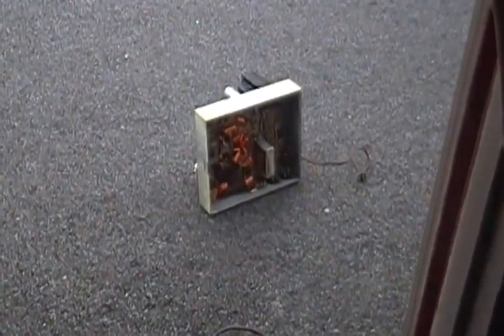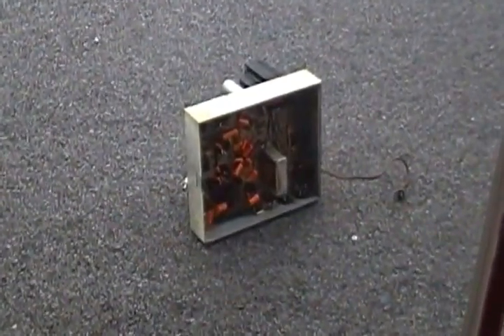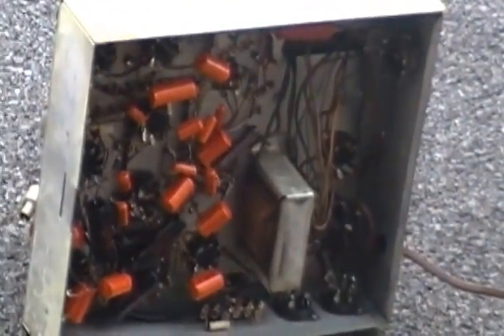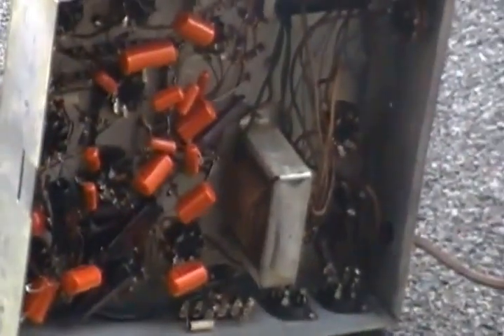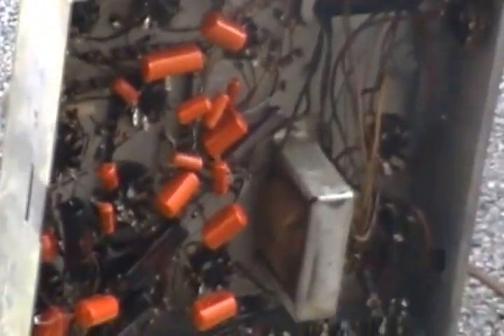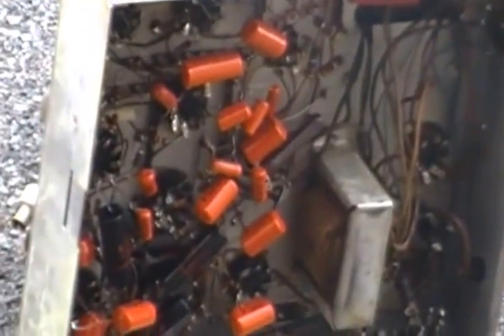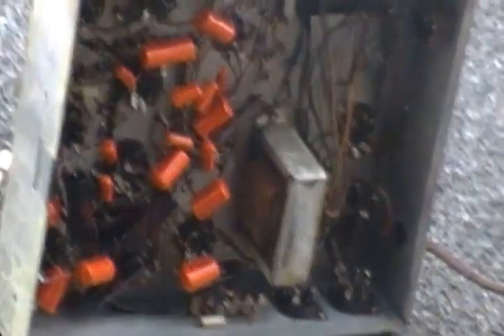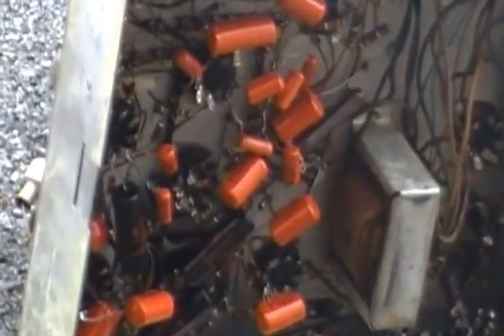You can get a guitar amp any day of the week — you can build one, get a kit, there's so much available for guitar players. Why would you need to destroy an incredible organ just to get a little amplifier? And then brag about it online saying you rescued this amp from this organ. You ruined a good organ just to build a guitar amp.